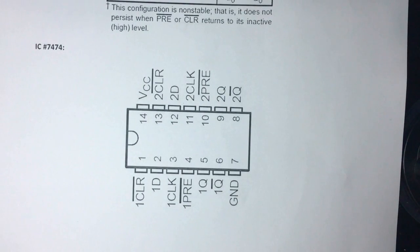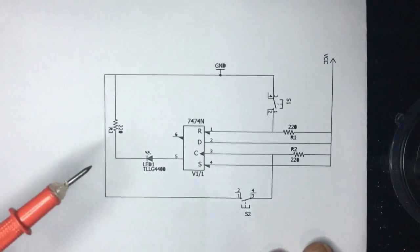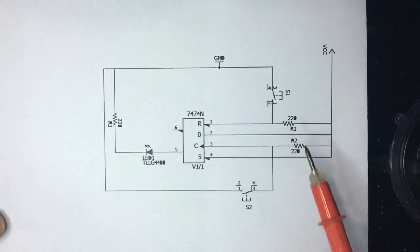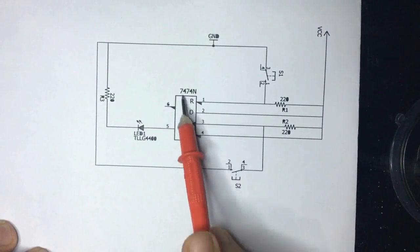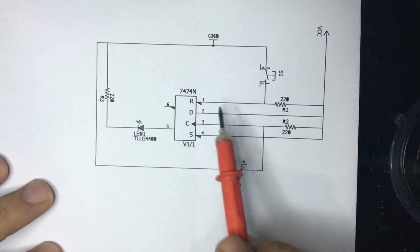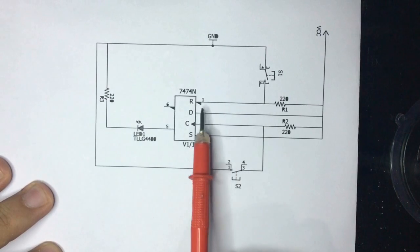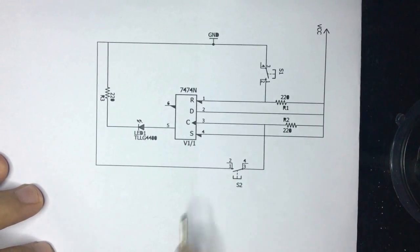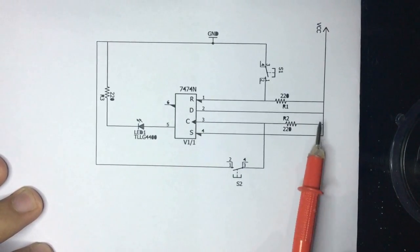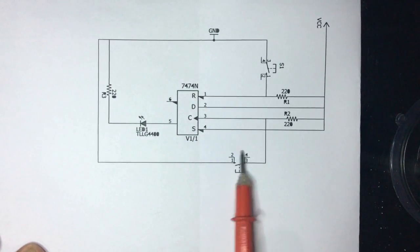Before moving to the breadboard, let me show you the schematic. We have the IC 7474. The reset pin is connected to a switch that goes to ground, and is also connected to VCC via a 220-ohm resistor. The D pin is connected to VCC. The clock pin is connected to ground via a switch and to VCC via a 220-ohm resistor.